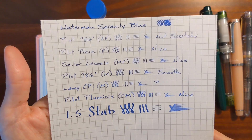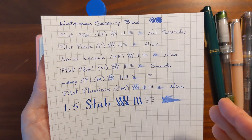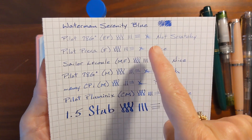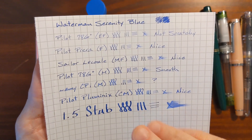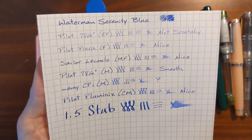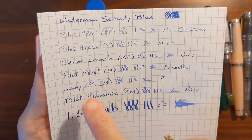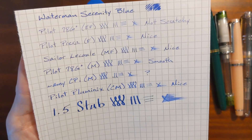This is my writing sample on Rhodia. The Extra Fine — I noted it was not scratchy. If you know anything about Pilot Extra Fine nibs, they're just very fine and not going to be smooth, but this was perfectly usable. The other nibs were nice. On my Lamy I had a little bit of a skip, likely because Lamy has a different type of feed than the Pilot and Sailor pens. When I'm dipping the pen I need to leave it there a little bit longer to let it soak up some ink. But this ink is very nice in a wide variety of nibs.